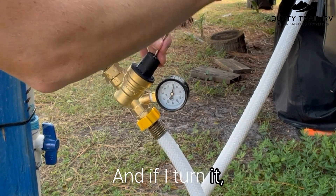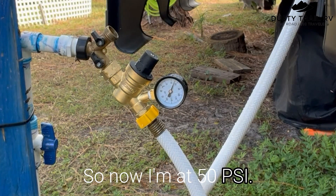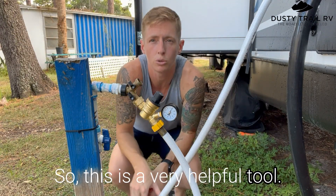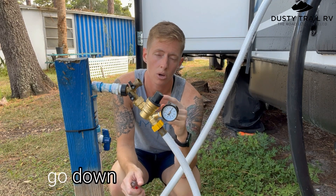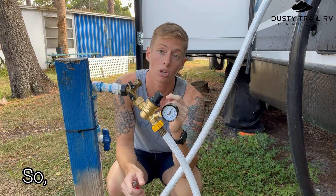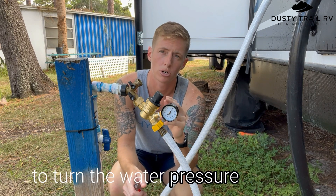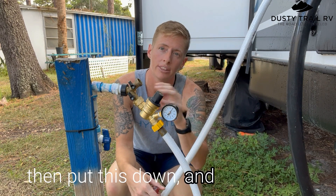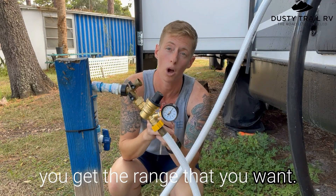And if I turn it, I can incrementally increase that — so now I'm at 50 PSI. This is a very helpful tool. Something to note: you cannot go down once it's pressurized, because it won't let you since it's already gone that way. So if you need to go down, you have to turn the water pressure off, adjust it down, and then power the water pressure back on and incrementally increase until you get the range that you want.